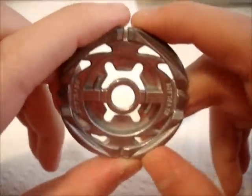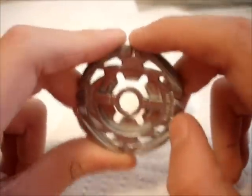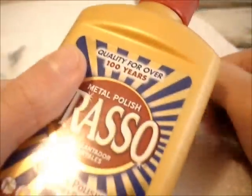So every single, or most, WBO — which is the World Beyblade Organization — members use this. You can buy this at Home Depot, at the cleaning aisle.